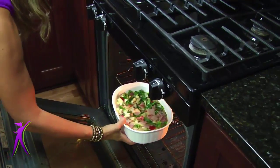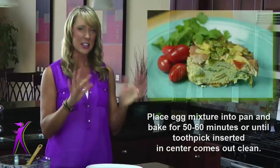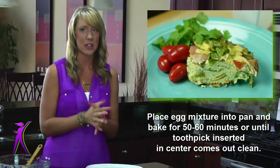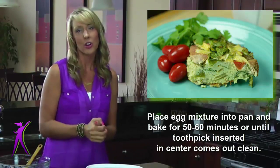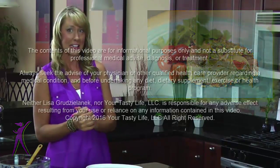We take our egg bake and stick it in the preheated oven at 350 degrees. It's going to take about 50 to 60 minutes depending on each individual's oven, but roughly 50 to 60 minutes. In my oven I usually leave it in for an hour. You know it's done when you insert a toothpick in the middle and it comes out without any egg mixture stuck to it. And that's it, folks — that is the Sunrise Egg Bake. We're going to move on next to another quick and easy breakfast idea.